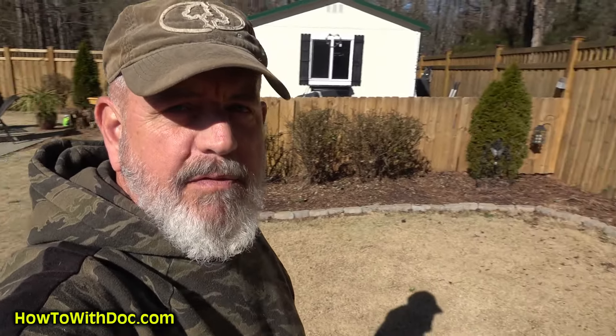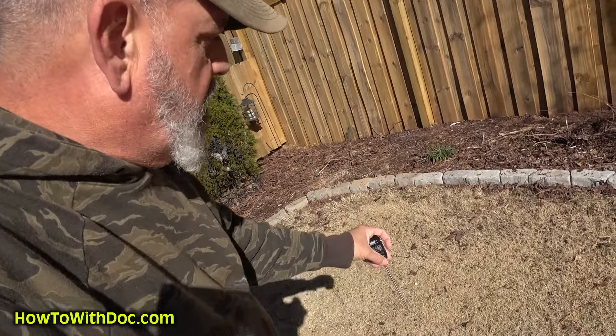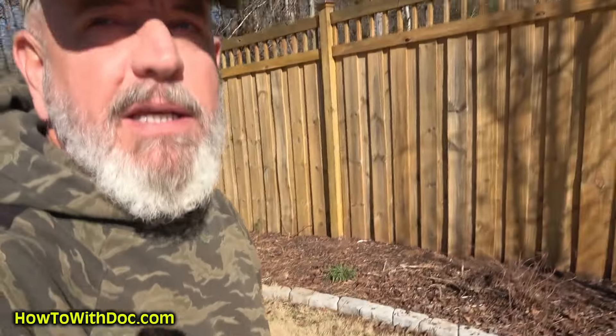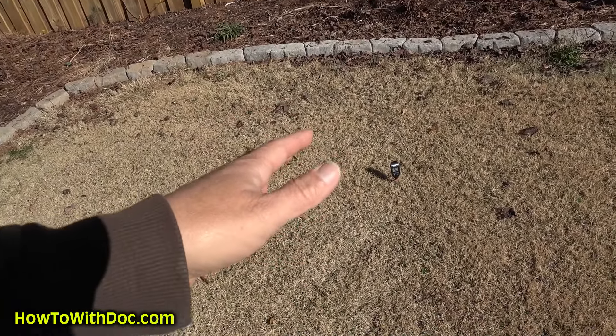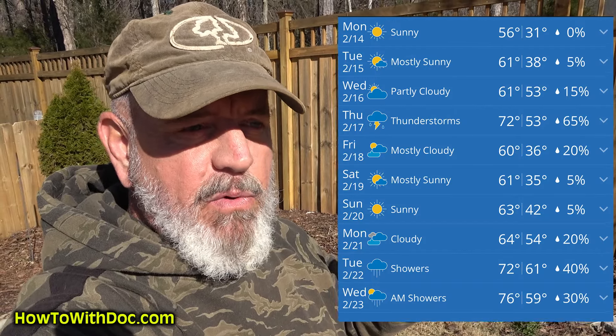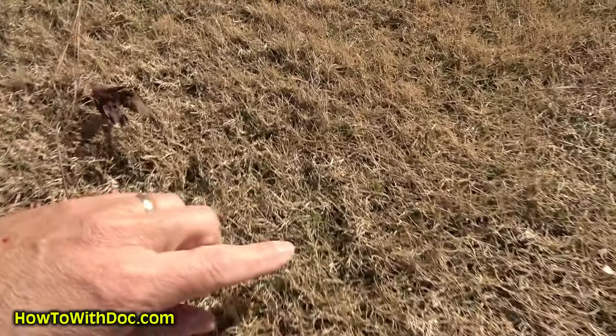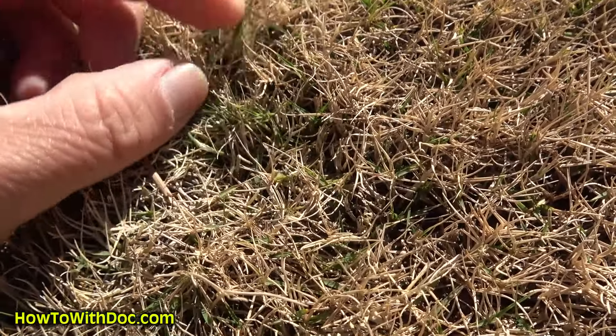I'm gonna get my official soil temperature reading from my meat thermometer. This is 10:30 in the morning. I'm gonna stick it in at about three inches. Normally people tell you about 50–51 degrees is when you want to put down your pre-emergent. And right here — 50 degrees. And this isn't a fluke. I actually see sprigs of Bermuda over here — there are shoots of green coming up.